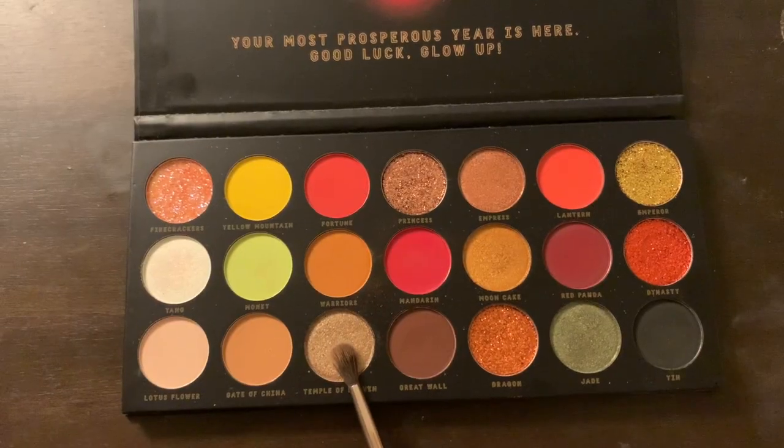For the inner part of the eyelid — not the inner corner — I'm going to use Temple of Heaven and put that right in the front and blend it into the orange. I lost a lot of the orange, so I'm going to have to go back in and add more. These shimmers just cover up anything so well. You don't really have a sheer base, but you do need to be a little more careful when blending shimmers because they will just cover each other up, at least with the shimmers in this palette.